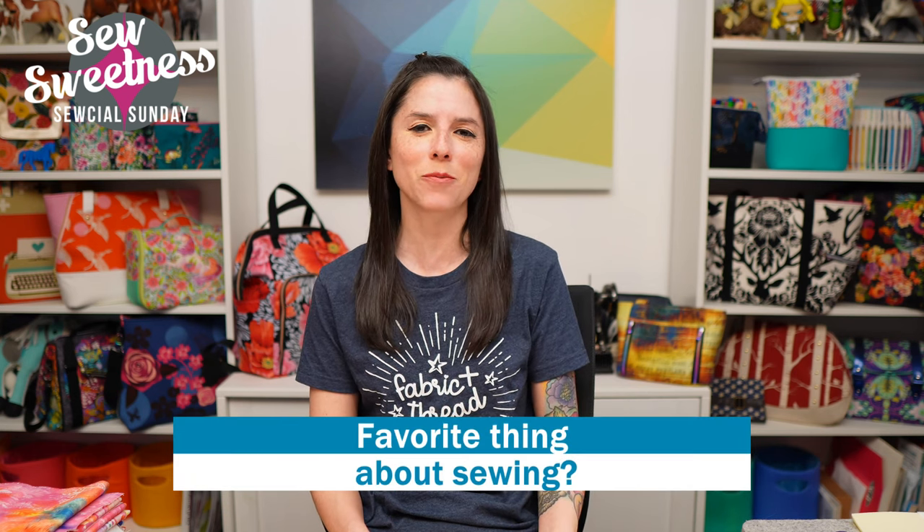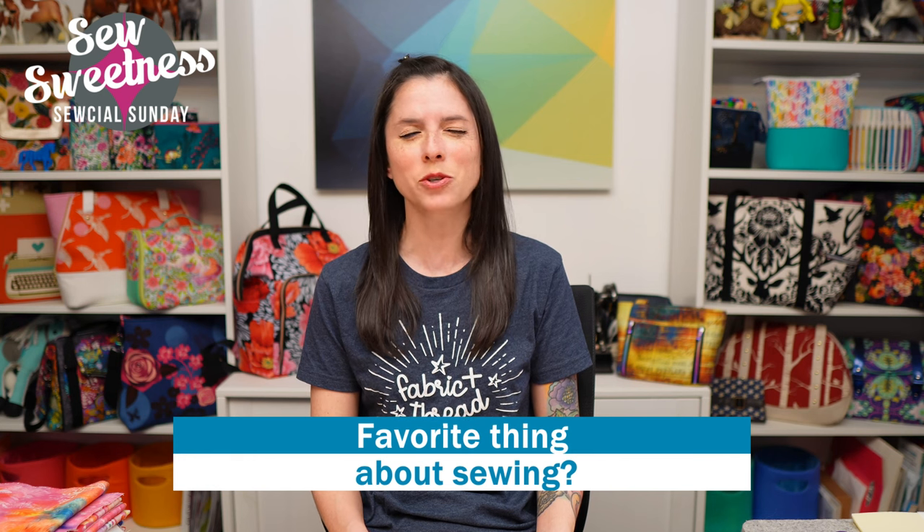Another question: what's your favorite thing about sewing? For me, sewing sort of transports me — it makes time stand still. When I'm working on a project, time just flies. I also love putting my mind to work, whether you're following instructions or writing a pattern. I think most aspects of sewing require thinking, especially three-dimensional projects like bags.